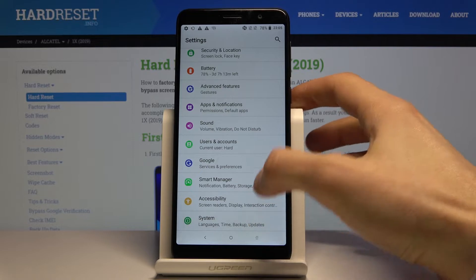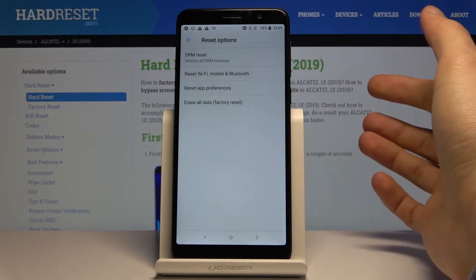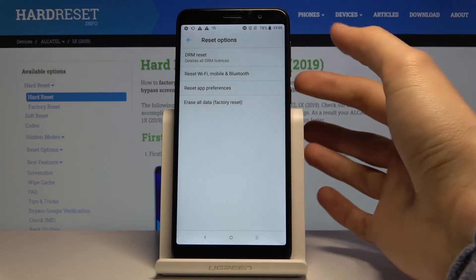From there, scroll down to System and choose Reset Options, where you will see Erase All Data / Factory Reset.